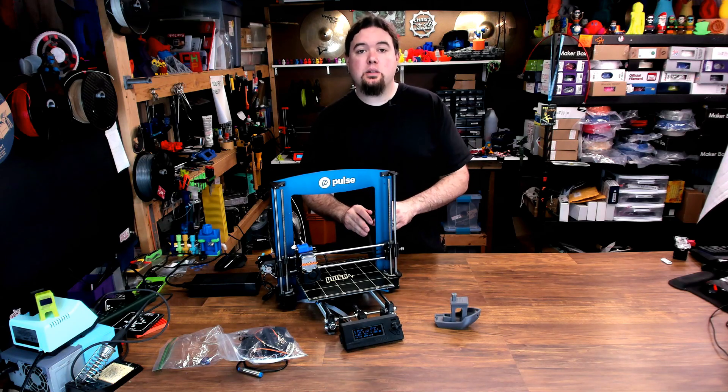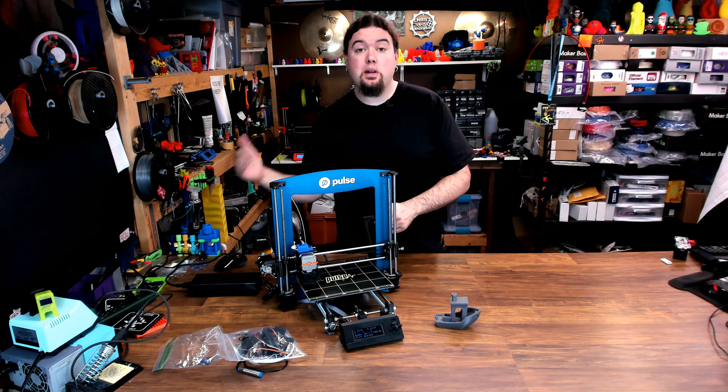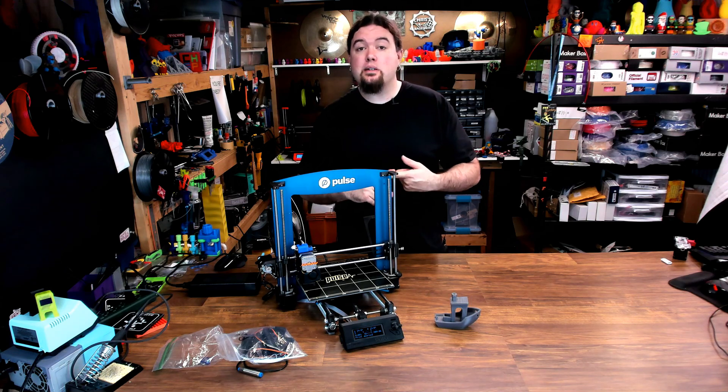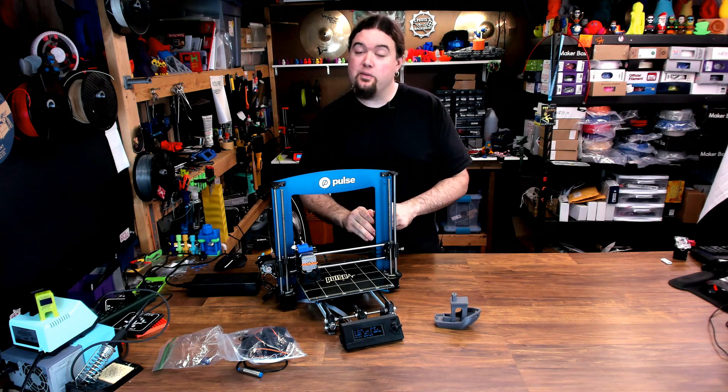We could get crazy with this — convert it into a Bear, or take it to a 2.5, or all the way to a Mark III — but right now, as it sits, it gets good consistent prints in a reasonable amount of time, and the machine configuration is fairly reliable. So at this point, I think I'll just leave it alone.